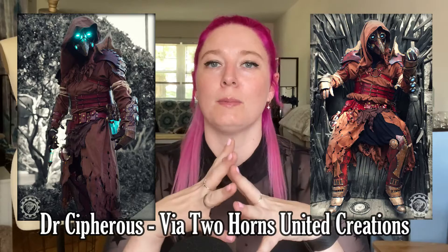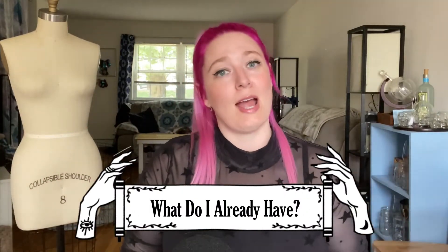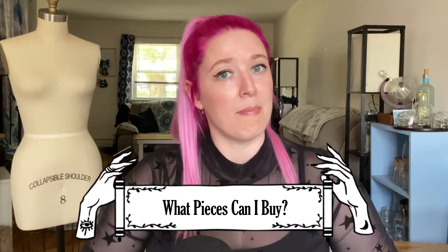For the example I'm going to use, I'm using the inspiration picture for my boyfriend's costume this year. We decided since Halloween was a little bit dampened and sad last year, this would be a great year to try some new things out of our wheelhouse - steampunk was the direction we decided to go. The inspiration picture that caught his eye was a character called Dr. Cyphorus by Two United Horns Creations. We're not looking to steal or directly copy their idea, but it was most closely linked to what he had in his head. Taking that picture, we're going to break it down into three categories: what do I already have, what can I buy, and what can I make.